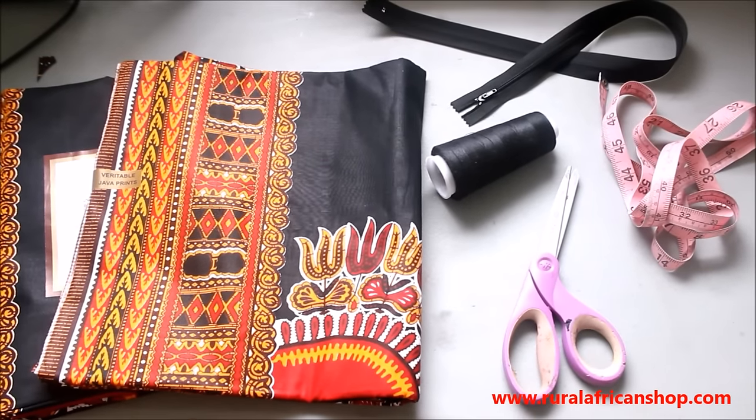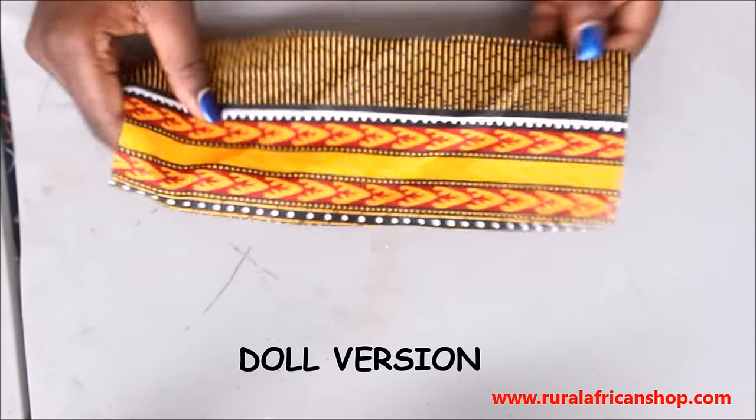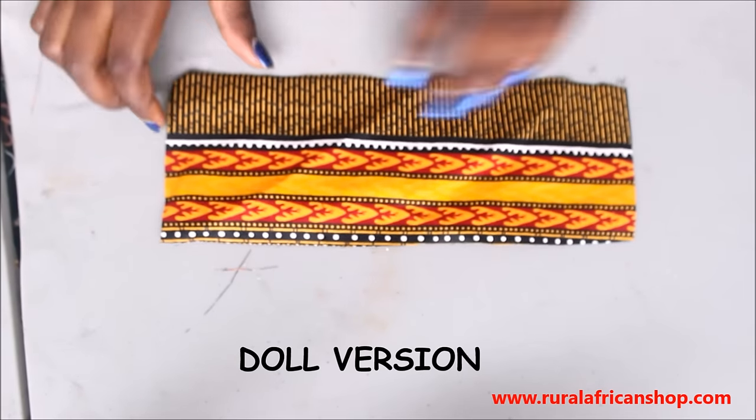So what you need is a sewing machine, fabric, scissors, needles, and all the things for sewing, and a zipper.